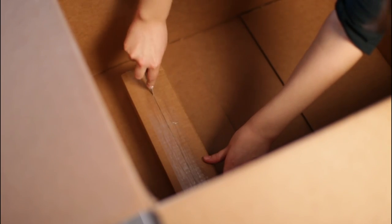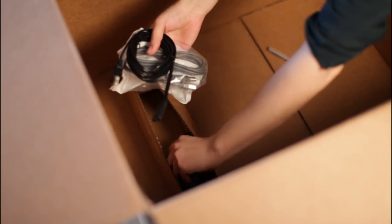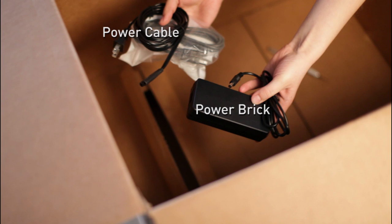The cables are located in a box in the base of the Form 1 packaging. Do not rip this out. Cut open the box to remove the power brick, power cable, and USB cable.